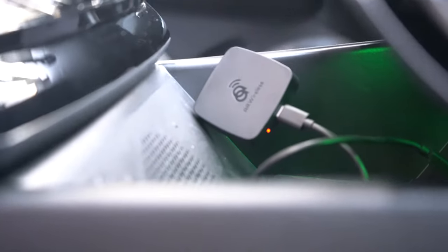AA Wireless comes with a 14-day return policy and a one-year warranty, and at the time of making this video it costs $90 US.